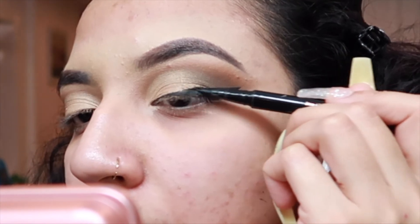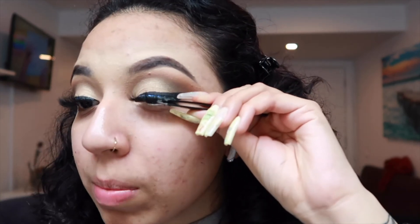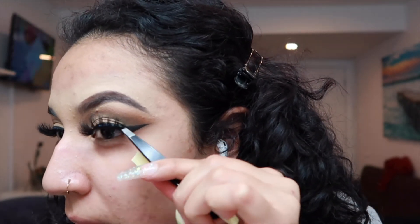I'm going to apply my lashes. The trick is to let the glue dry a little bit so it gets tacky, and once it's tacky you want to apply your false lashes.